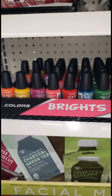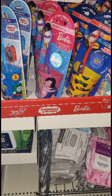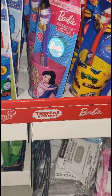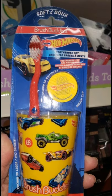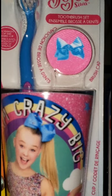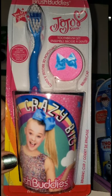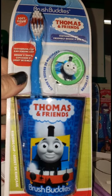I'm seeing adorable kid toothbrush sets that come with a toothbrush cover, toothbrush, and a rinse cup. They come in Barbie, and they didn't forget the boys — Hot Wheels with a cute yellow cup covered in cars, JoJo for teen girls, and Thomas the Train for younger boys. They're all by Brush Buddies and are really cute basket stuffers.